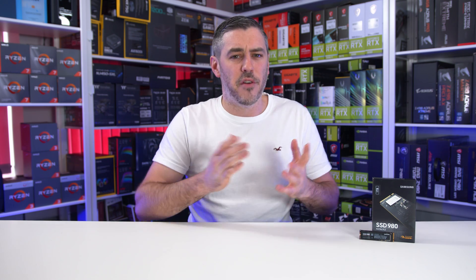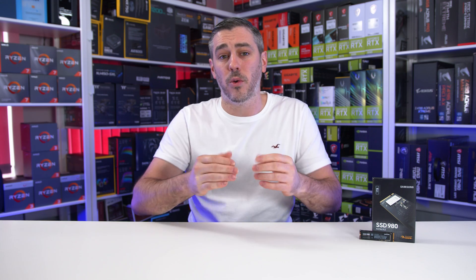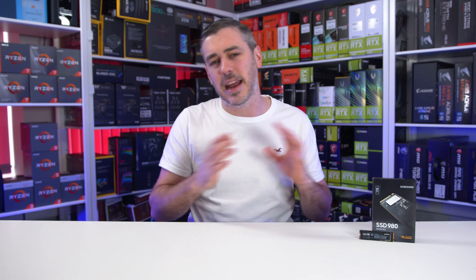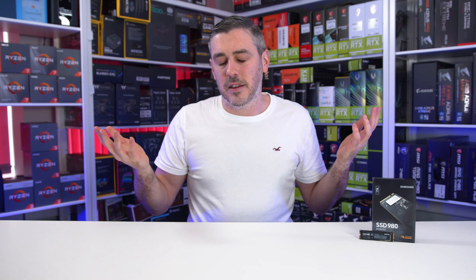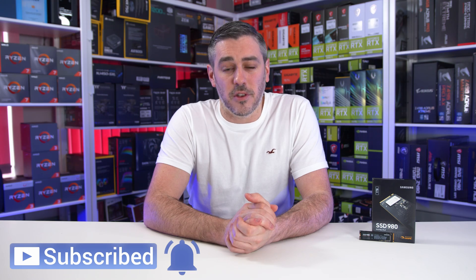So let me know — have you made the jump to an NVMe drive yet? If so, what drive are you using, or maybe you're planning to upgrade in the near future? Let us know in the comments below what your thoughts are on this drive and NVMe SSDs in general. Has SATA kind of had its day now? The pricing is just so close. Hope you enjoyed this video, and I'll see you in the next one.